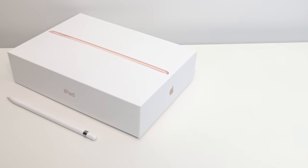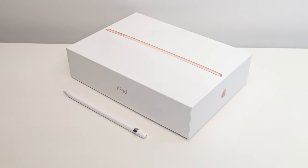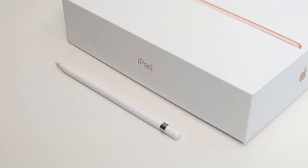The main upgrade of the 6th gen over the 5th gen is a CPU upgrade — it comes with the A10 Fusion chip. It now also comes with Apple Pencil support, and this is the first time it's been available on the budget iPad.